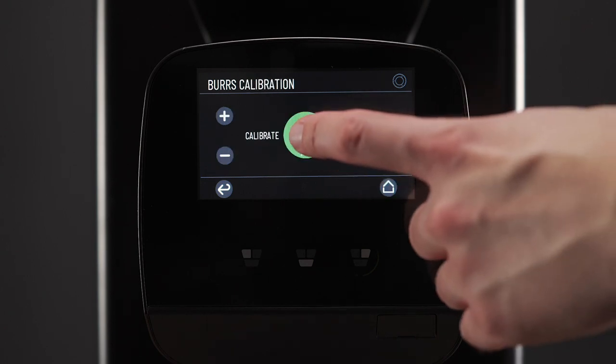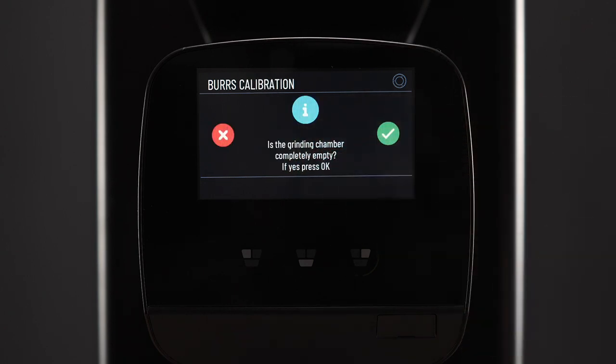Pressing this green button will start the calibration. A warning will pop up to make sure that you're aware that the burrs are completely free of coffee. As we've just finished the cleaning process, we know they definitely are. So we can start.